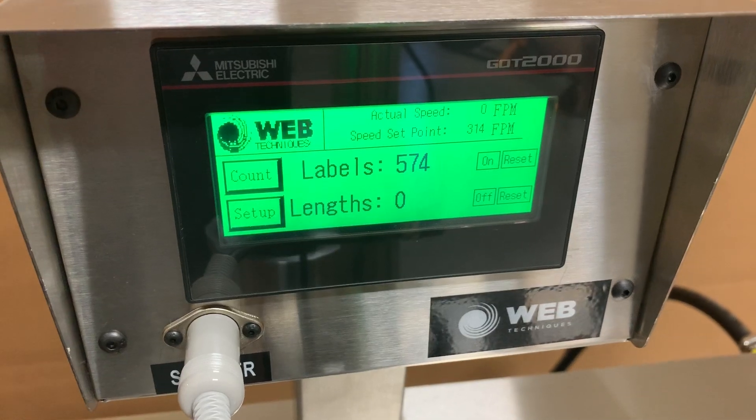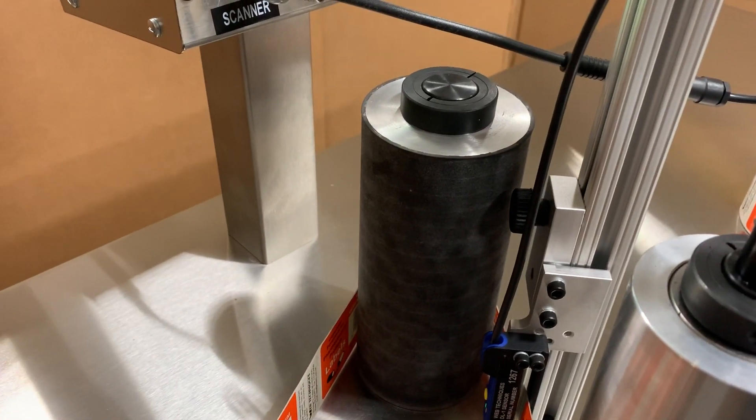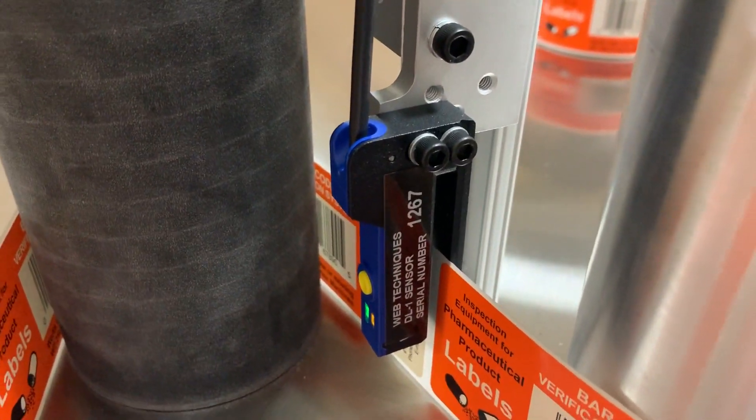This system will count in lengths with your encoder drive roll, and count labels as well with this D01 sensor that will actually count the individual gaps on the label.